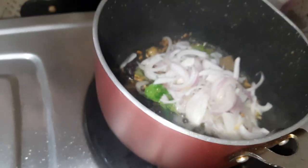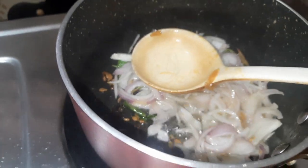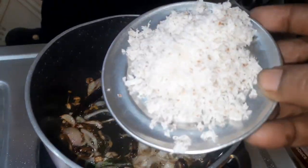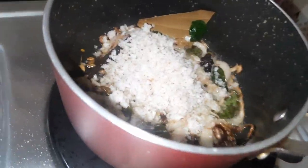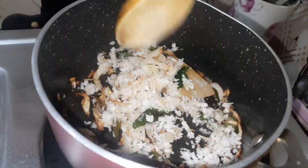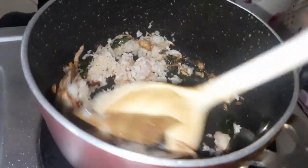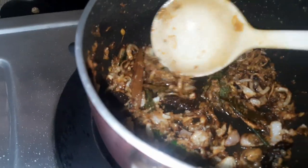Make it nice and clean. Put it in a bowl, put it in the bowl, pour it in nice and put it in a bowl.